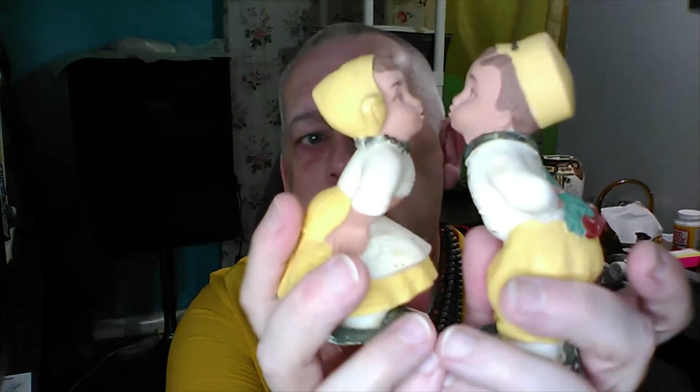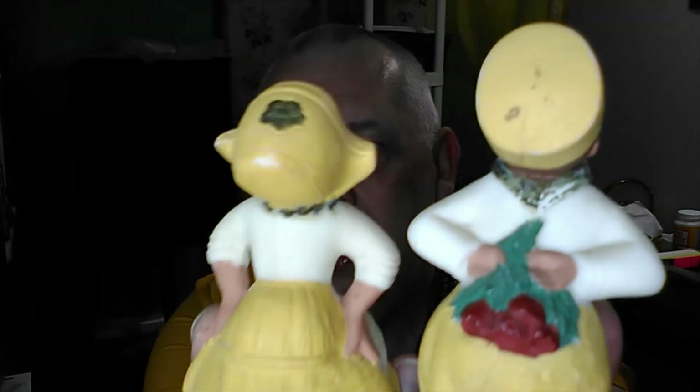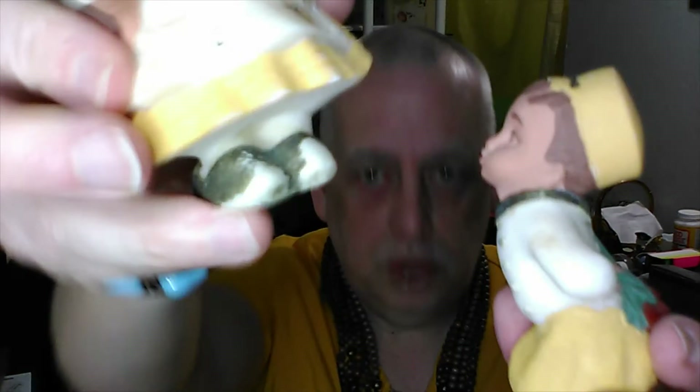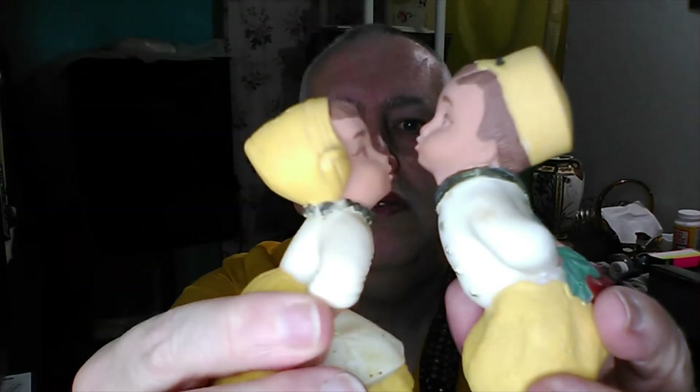These are resin — just resin kissing Dutch people. These may be homemade pieces too. She has some wear on the back of her little hat with a little flower, and there are no markings on the bottom. He's doing his little kissing pose with flowers behind him and has some wear as well. They're fairly heavy for resin pieces, but her shoes are missing a lot of color, and there are little chips throughout.